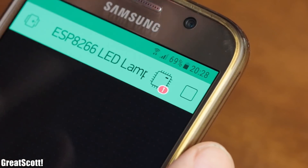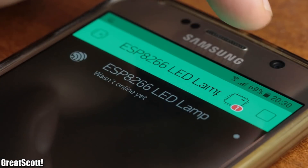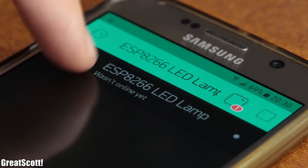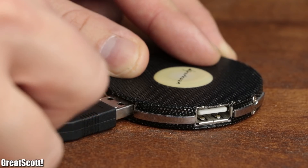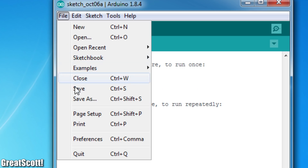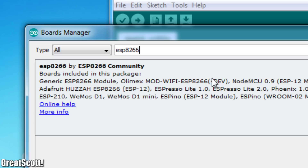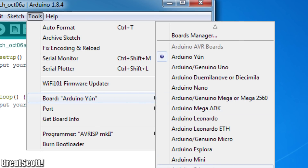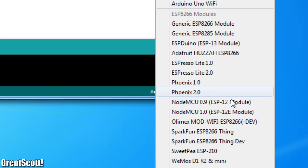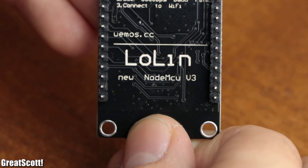Now after clicking the Start button, we can utilize the sliders without a problem, but obviously our target device is not online yet. For that, I connected my ESP8266 to a computer, started the Arduino software and opened its preferences, in order to include the URL which allows me to download and install the ESP8266 boards through the board manager. Then I went into the board selection and chose the NodeMCU 1.0, since that is the development board I'm working with.